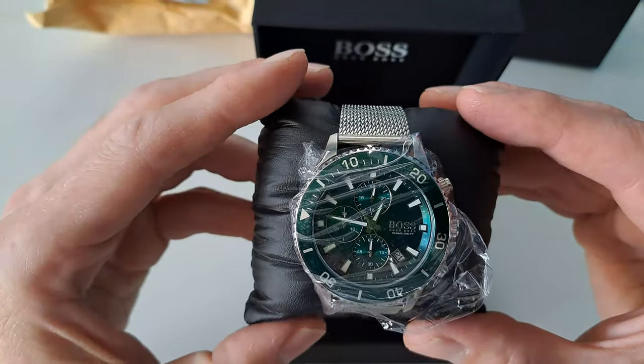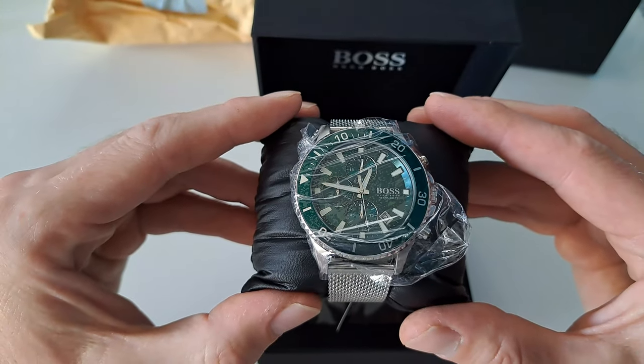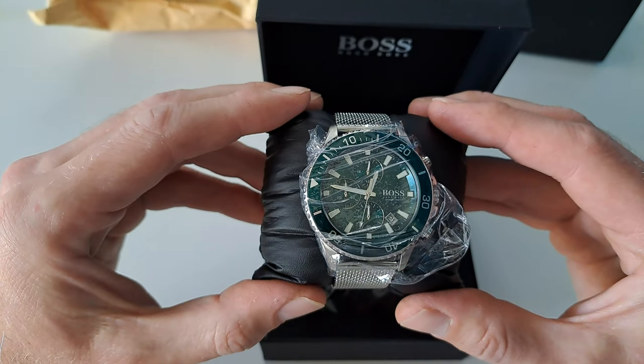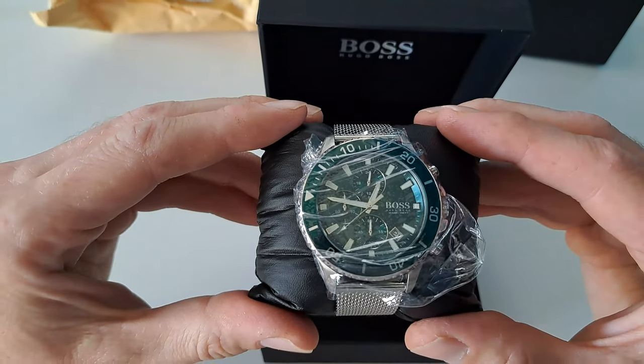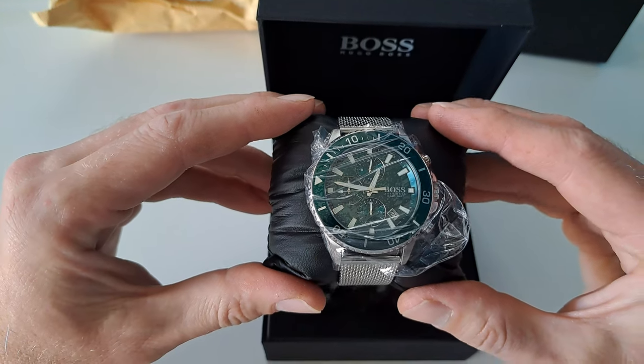If you want the original watch, you might just pay a little bit more. I'm going to send it back — I already started the return process. So that's it. Have a nice day, and have a nice Hugo Boss watch. See you later guys.